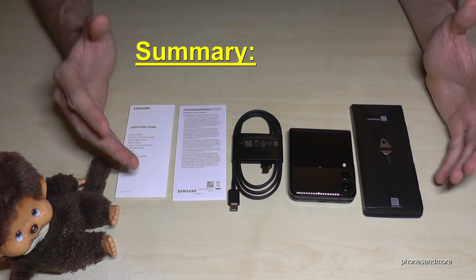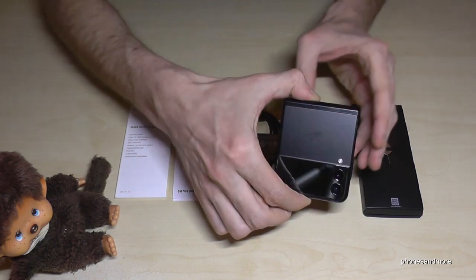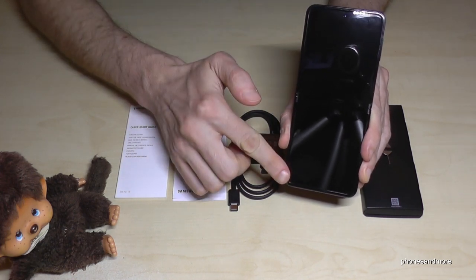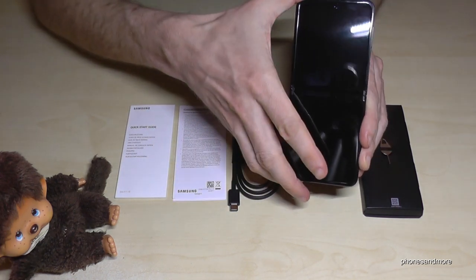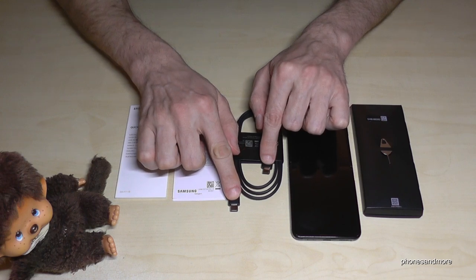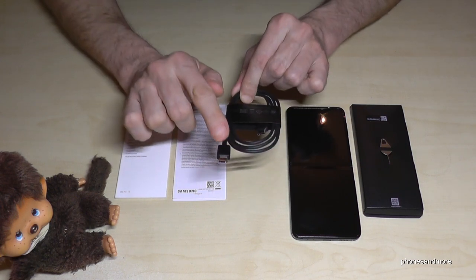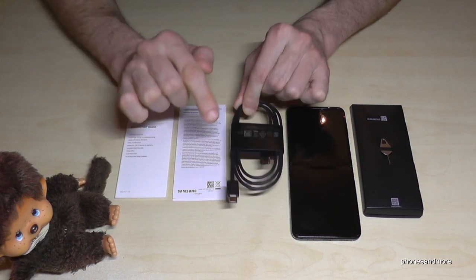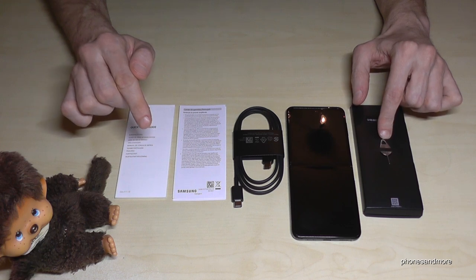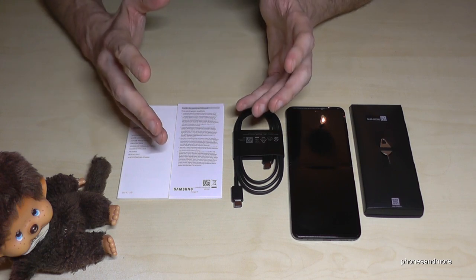So let's have a look at what's included. This is a 1,100 euro phone and as you can see, it's not really much. But we have a very nice foldable phone, and there's already a plastic film on it to protect the screen. We have a USB Type-C charging cable with USB Type-C on each side, but we have no power charging adapter — keep in mind you'll need one with USB Type-C if you want to use this cable. And we have a SIM ejection tool.